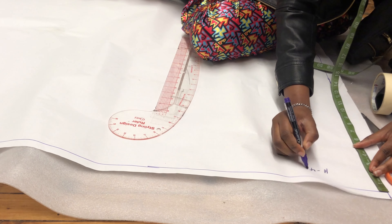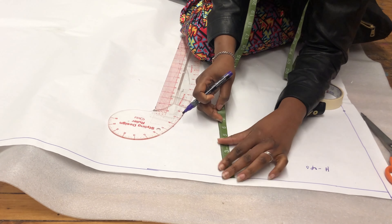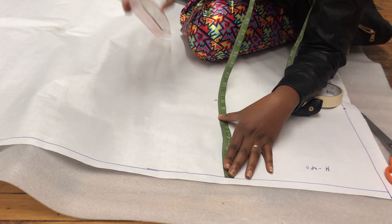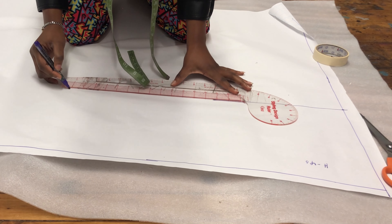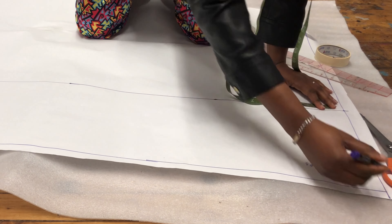The first thing I'm going to do on my pattern paper — I'm using a hip of 40 inches — is divide that into four, which is 10 inches, and I'm going to measure 10 inches from the top of my pattern paper all the way down to the bottom. Then I join all my dots with a straight line to create a hip block.